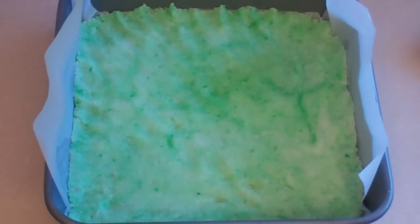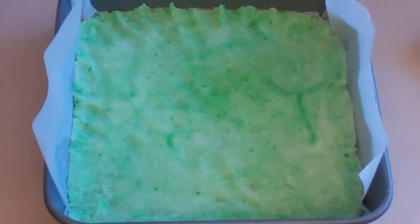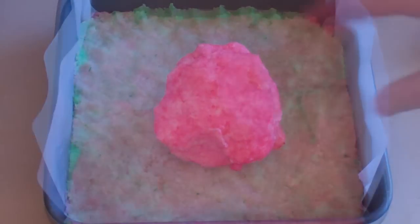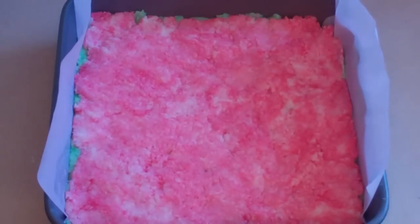So here's that layer. Now get the red layer and squash it right over the top. The top layer's on. Now just put this in the fridge for 1 to 2 hours just to set enough, and then we'll get into the cutting.